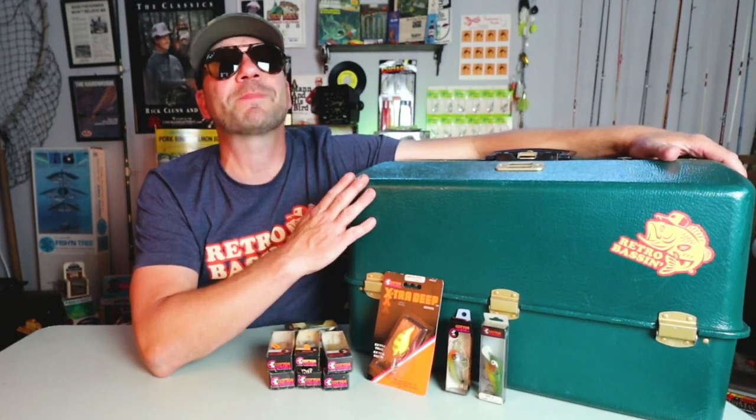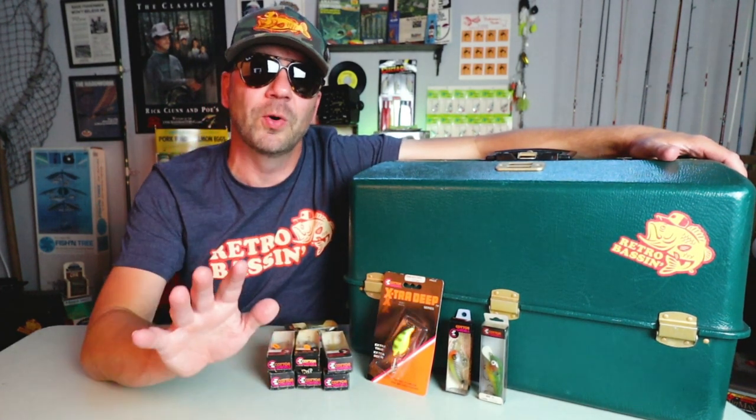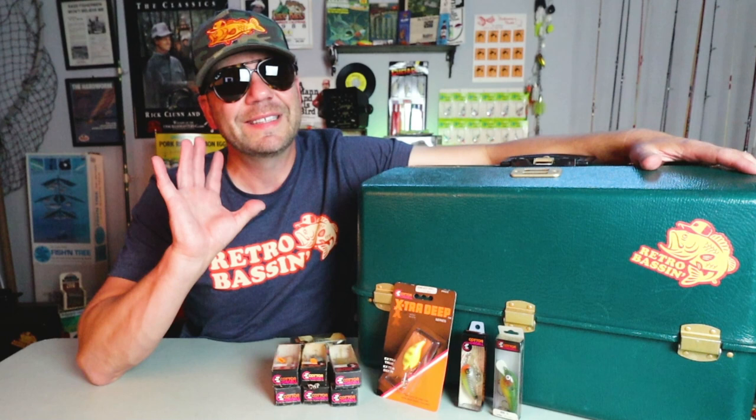You all know this thing is packed to the gills with some old school crankin' gold. Recently I've been on a little bit of a tear with some miniature crankbaits — I'm not talking eighth ounce, quarter ounce finesse crankbaits, but I'm also not talking the big dogs either. I'm talking crankbaits in that three-eighths of an ounce, diving from five to eight feet kind of range.